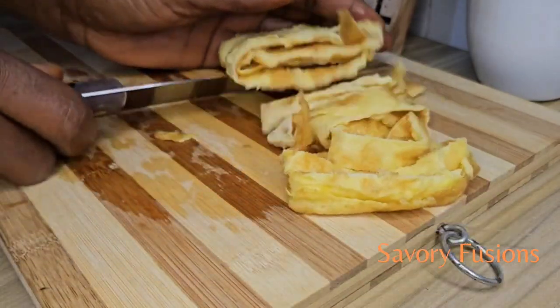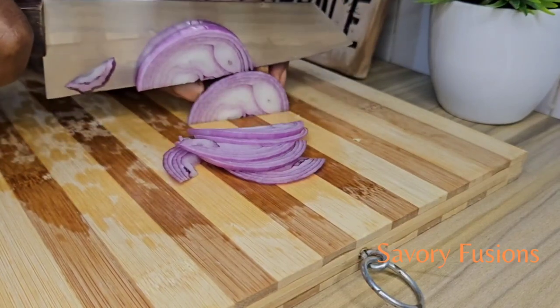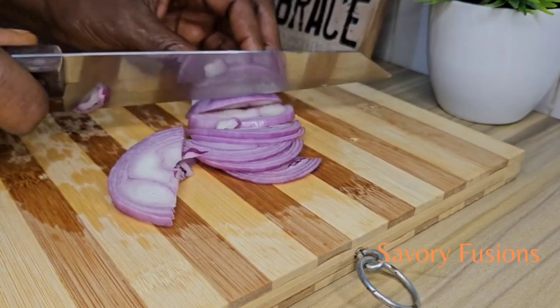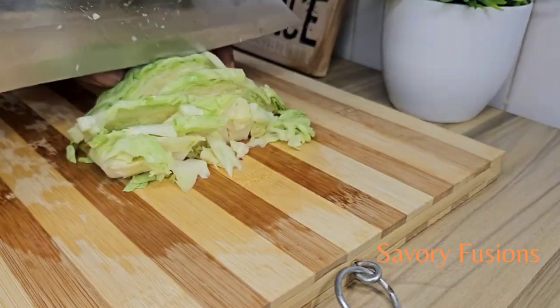I want to thank my subscribers — thank you very, very much for your support, your comments, and your likes. And for the new subscribers, you are welcome to this channel. Thank you, guys, for stopping by.